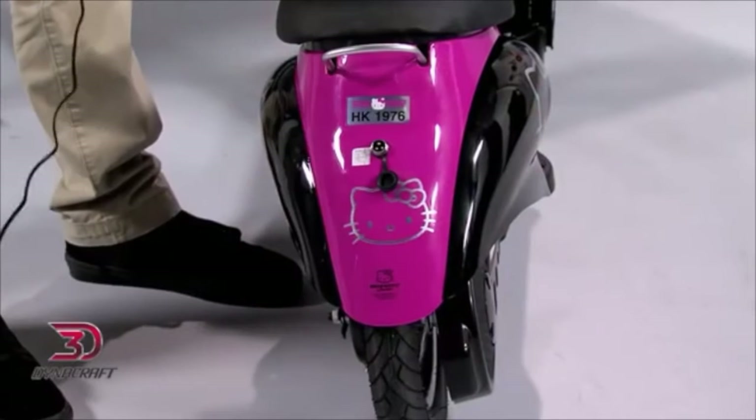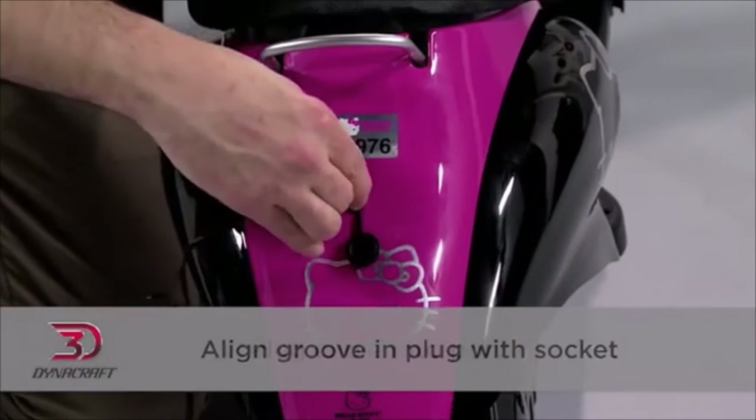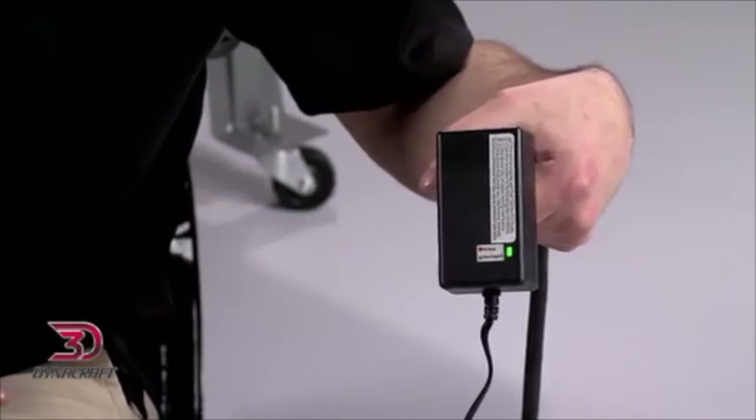Now it's time to charge the battery. This first time, it can take up to 18 hours. Align the groove and the plug with the socket, then plug the cable into the port. Next, place it in a wall outlet. Only use the charger that was supplied with the scooter.